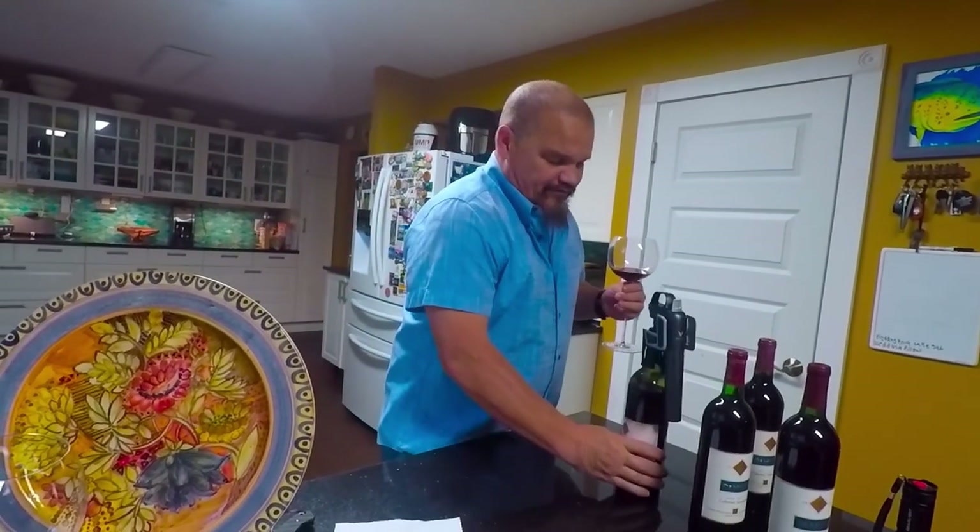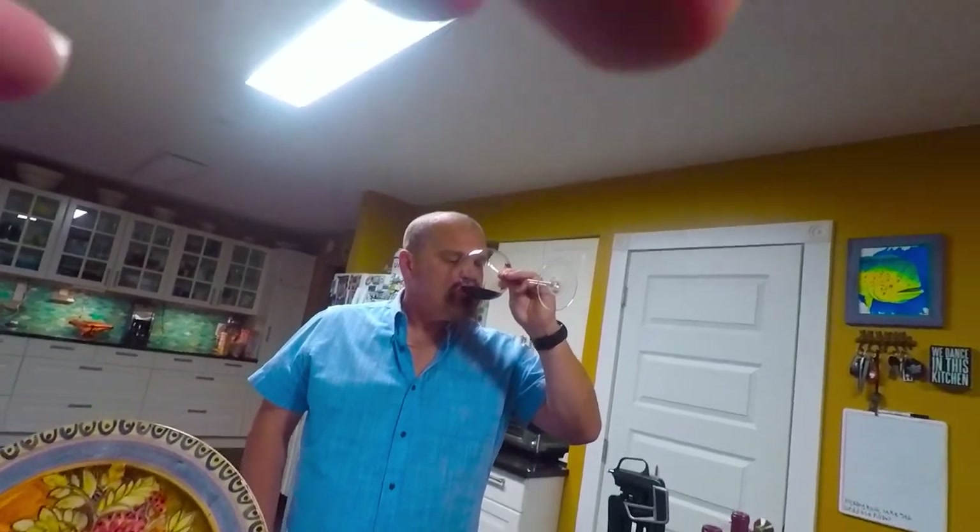So with that — 1988 D'Amour Cabernet from a troublesome bottle. Salute. Thank you.